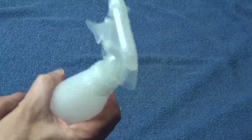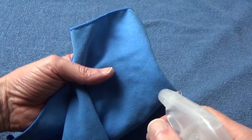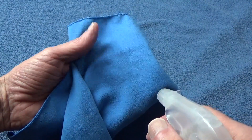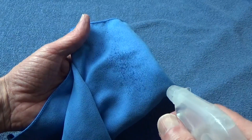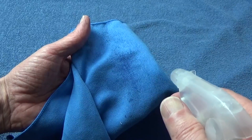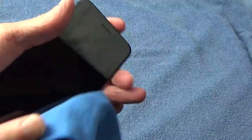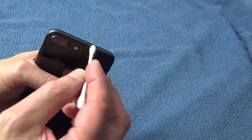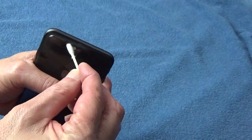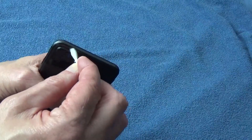Shake that solution vigorously and get it mixed up really well. Just spray the cloth lightly with the solution — don't get it too wet, just a little goes a long way. Then use the lint-free microfiber cloth and wipe down your entire phone. Use the cotton swabs to clean in and around small crevices and your buttons, any place that was hard to get to with the cloth.